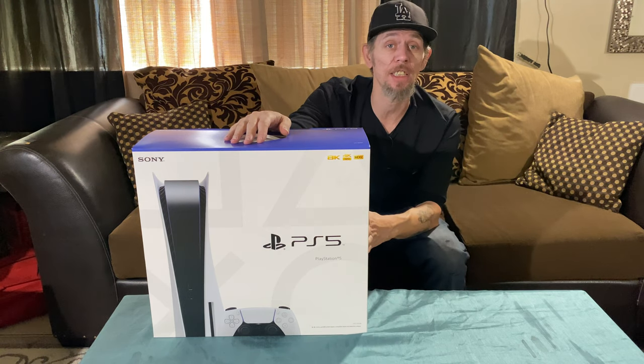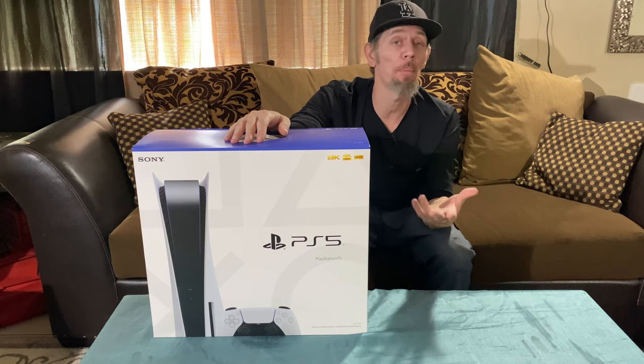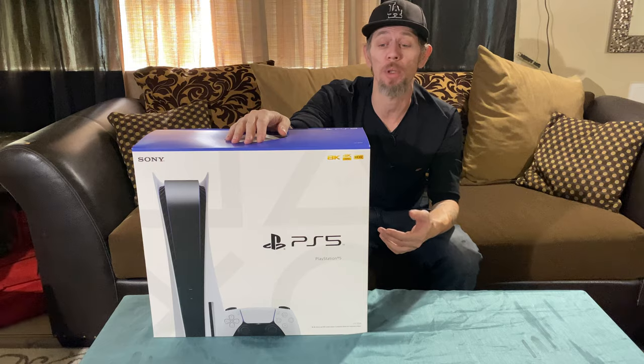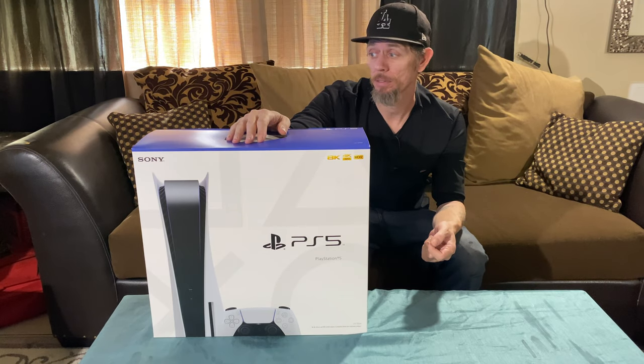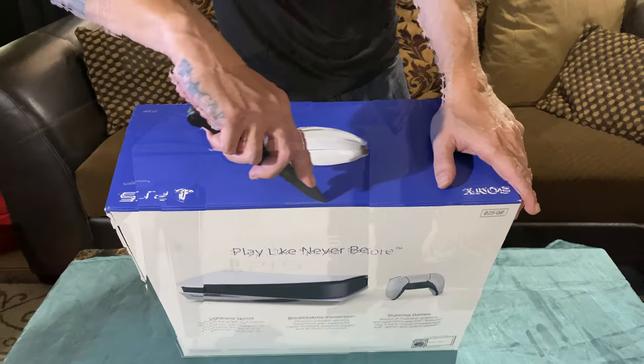Again, this is our system — we had to pay for this, it was not given to us — so you're going to get an unbiased opinion of the PS5. You're going to see everything it comes with. Let's unbox and see what we got. There's just one piece of tape right here.